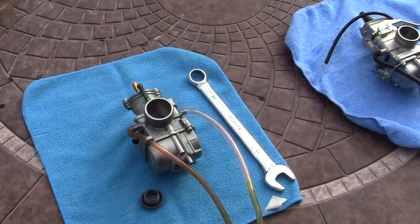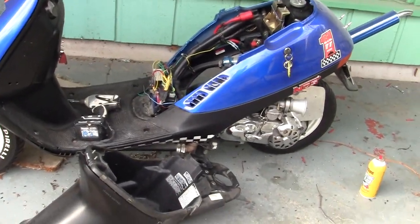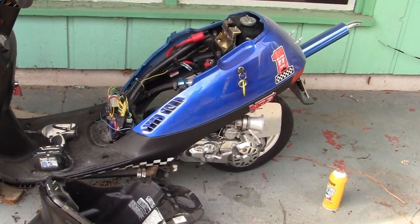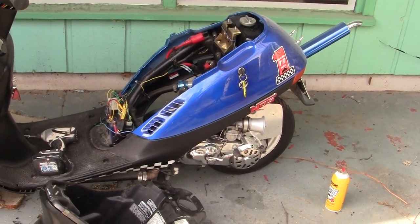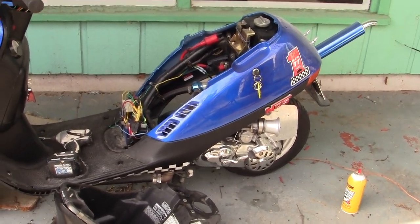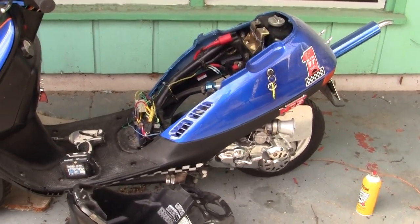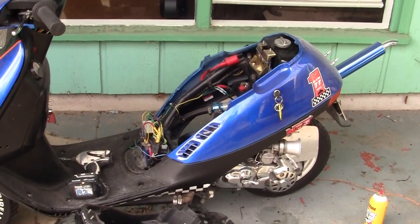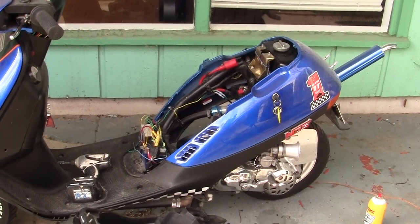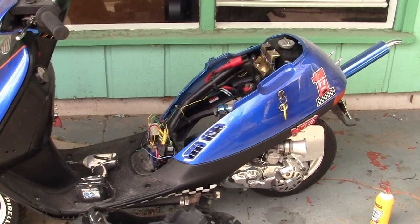When you have a problem with your bike, sit down and think about it for a minute. What are the symptoms? What is the thing doing? It doesn't cost you a cent to think about it. If the bike was running fine and now it's not, just go through your steps to find the problem and fix it. You don't have to take this to some shop where they're going to charge you $65 an hour to go in there with a toothbrush and clean out a jet and tell you they finally found the problem — thank you for bringing it to them.